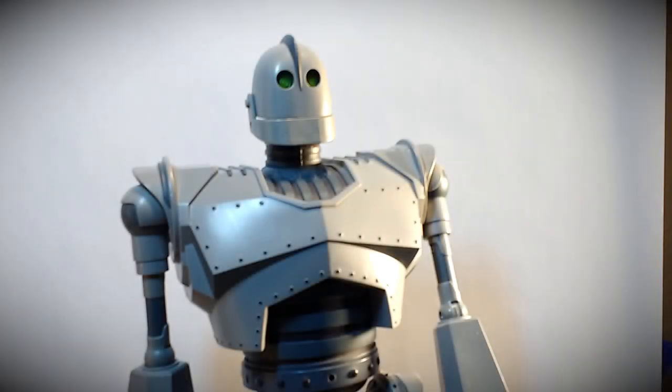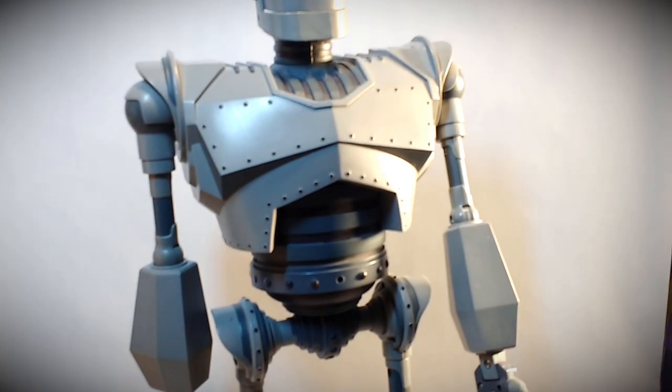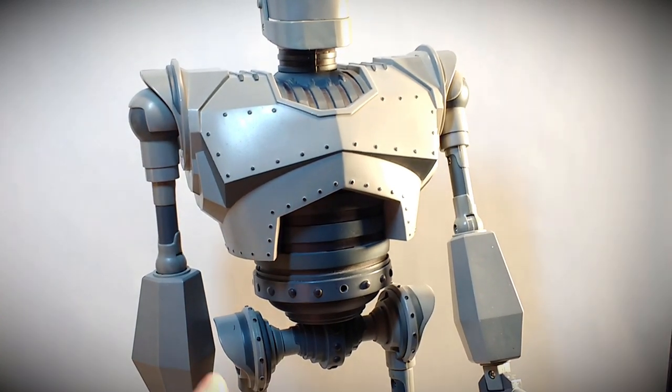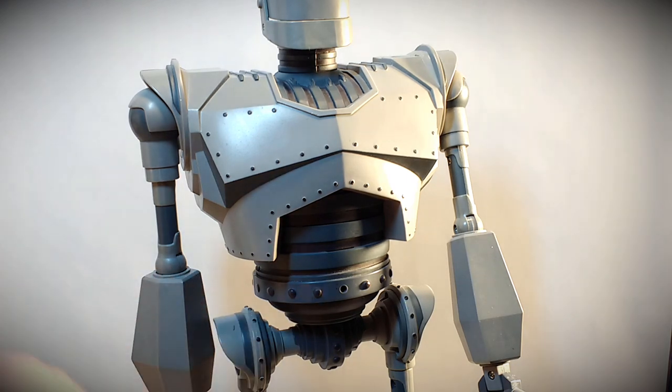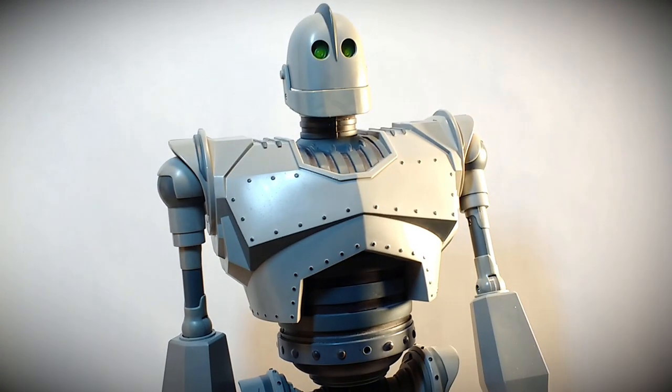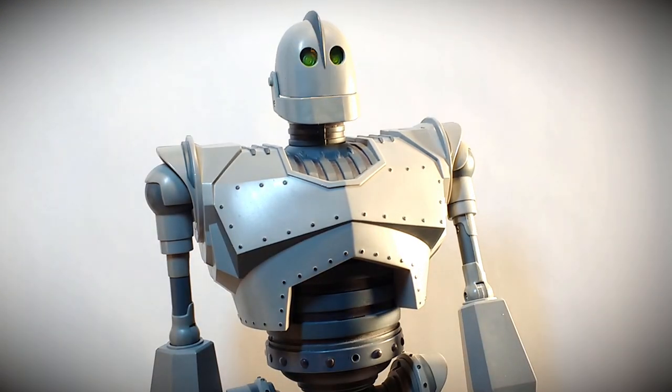In his regular functioning mode where Hogarth will activate him, he also has a motion sensor in the front, just at the waistline — right about in the middle where there would be a rivet going around his waist. You'll see just an empty spot right there — that is the motion sensor. If you come within range, it'll trigger one of the expressions and head movement.